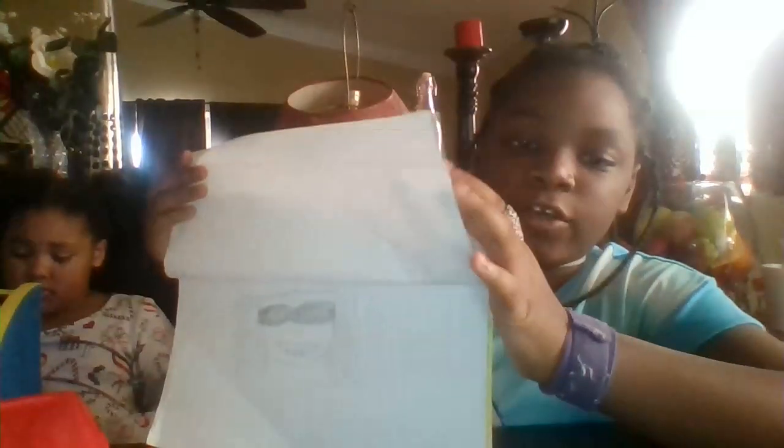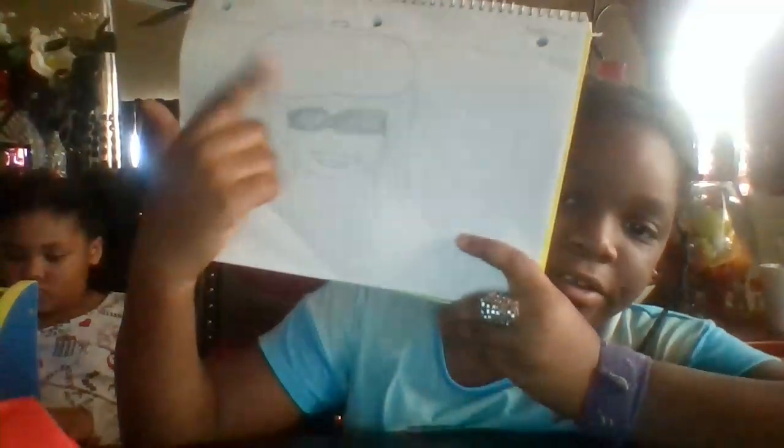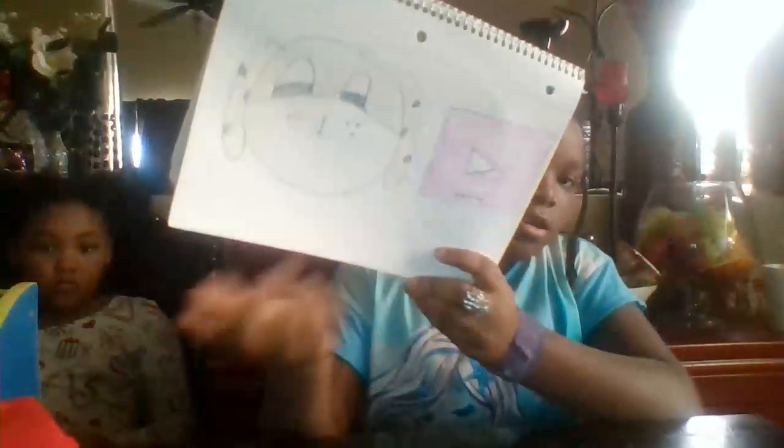First we got the baby. Next we have the sunset — I was drawing this when I was in a field looking at a sunset. Then we have the girl; she looks like she's from Paris because of the hat. And last we have the vlogging puppy.